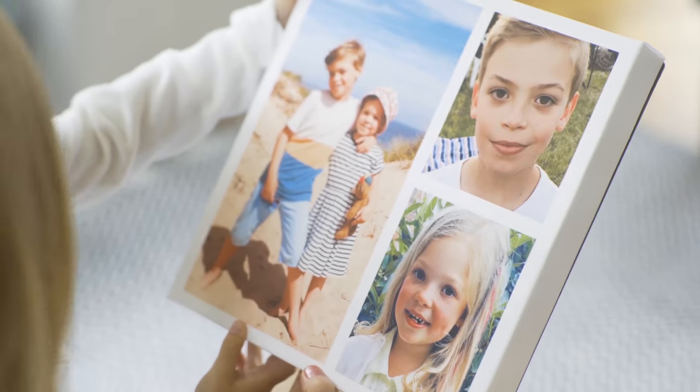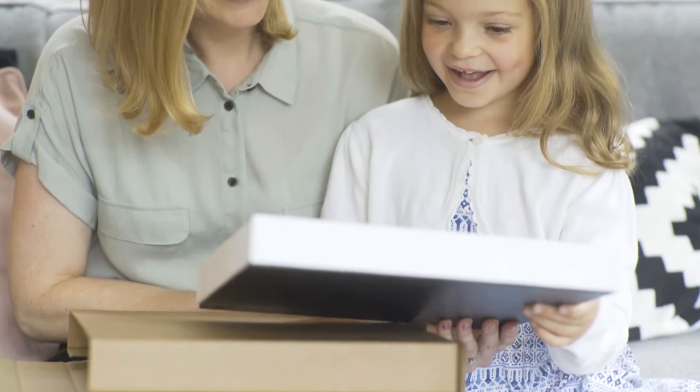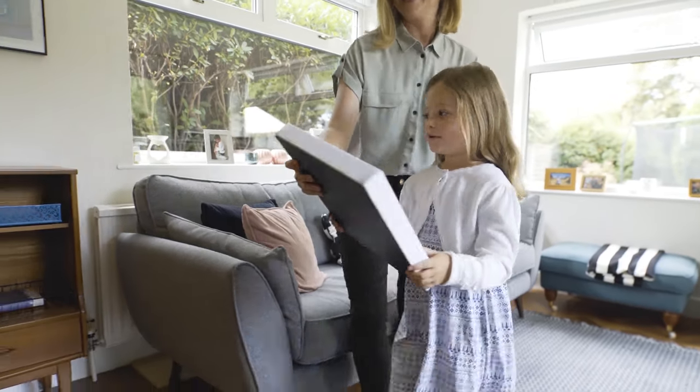With a choice of square or rectangular shaped canvases, you're limited only by your imagination. The integral hanging holes allow for portrait or landscape positioning, so it's ready for you to display easily and safely in your home.